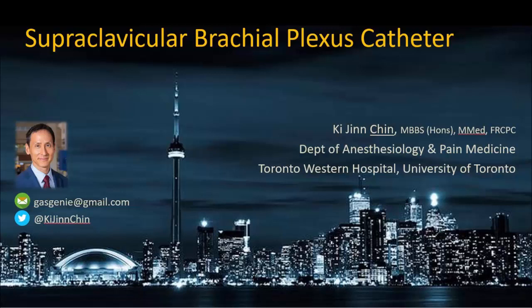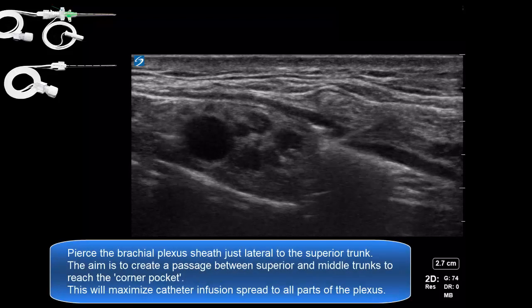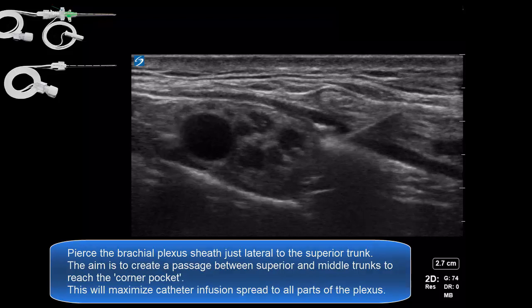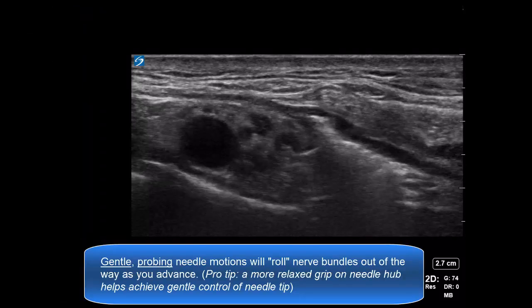This video illustrates the insertion of a supraclavicular brachial plexus catheter. Here we're using a catheter over a needle device. The aim is to pierce the brachial plexus just lateral to the superior trunk and make our way towards the corner pocket.